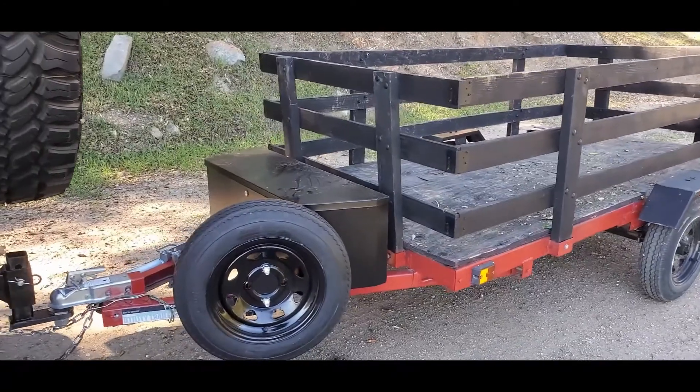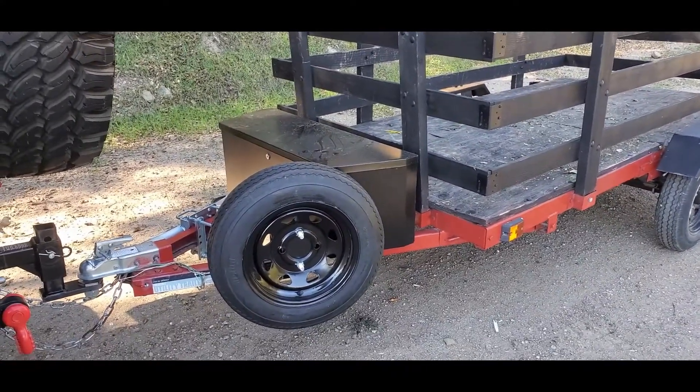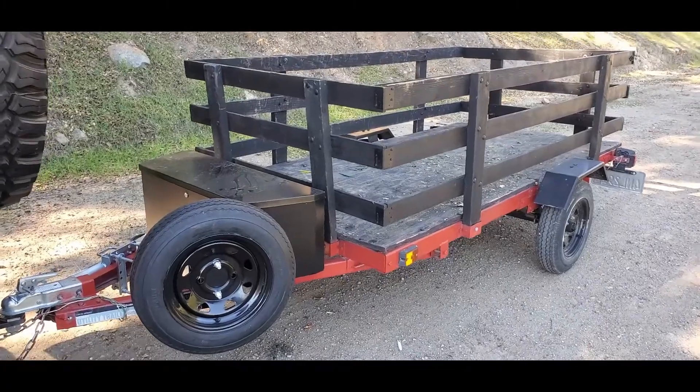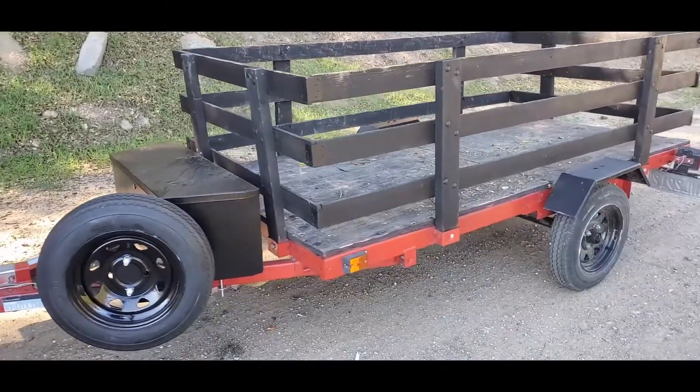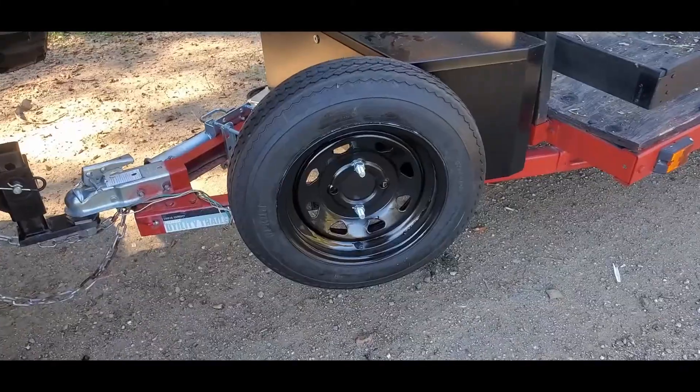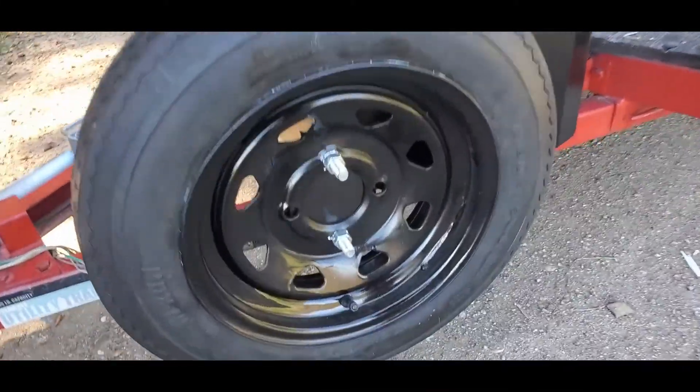I went to Harbor Freight and got some additional stuff that I believe would be necessary in case something happens when I'm overlanding or camping and I take this little trailer out. Let's take a look at that.